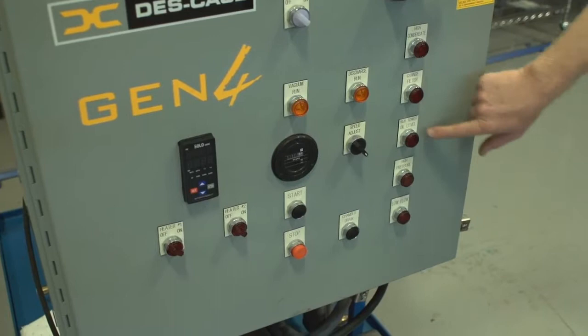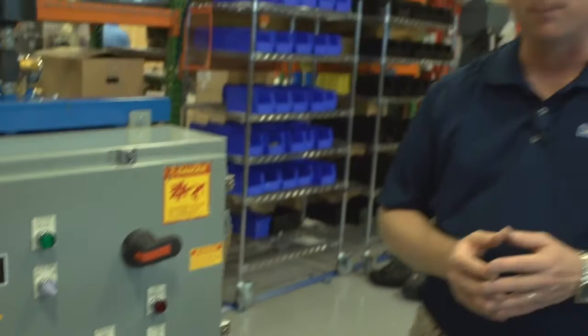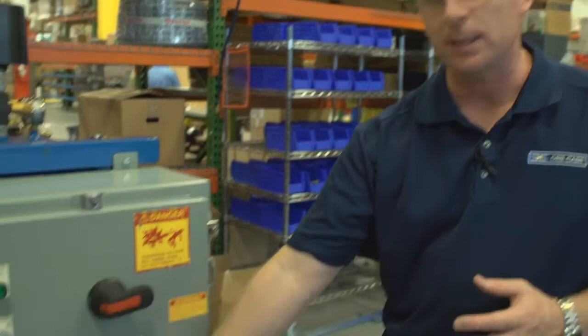This unit also includes a variable frequency drive allowing the operator to adjust the speed for the optimum level of degasification and dehydration. It's adjusted with this knob, which is a zero-to-100-percent adjustment knob. One key benefit of the DeskCase variable frequency drives is they are a one-to-one drive, meaning that when this knob is at 50 percent on this 10-gallon-per-minute unit, it is running at 5 gallons per minute, or half of its speed.